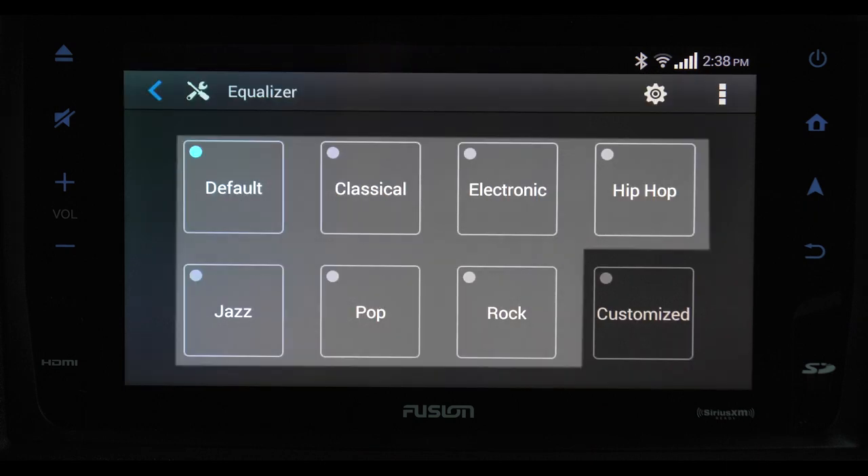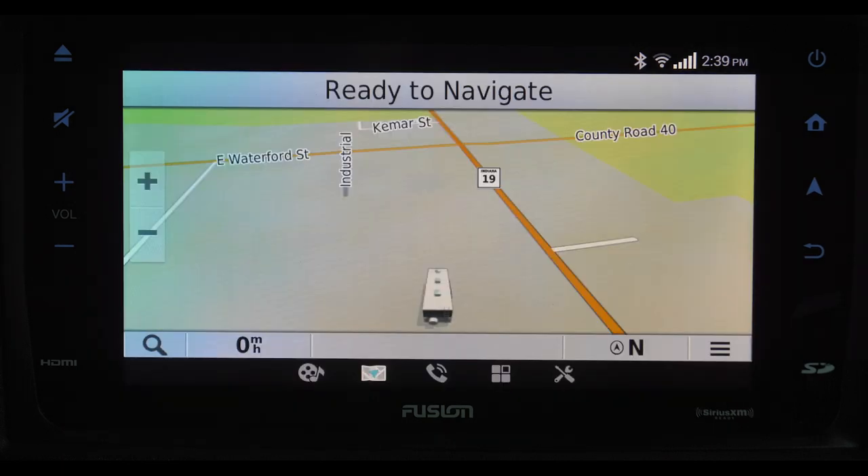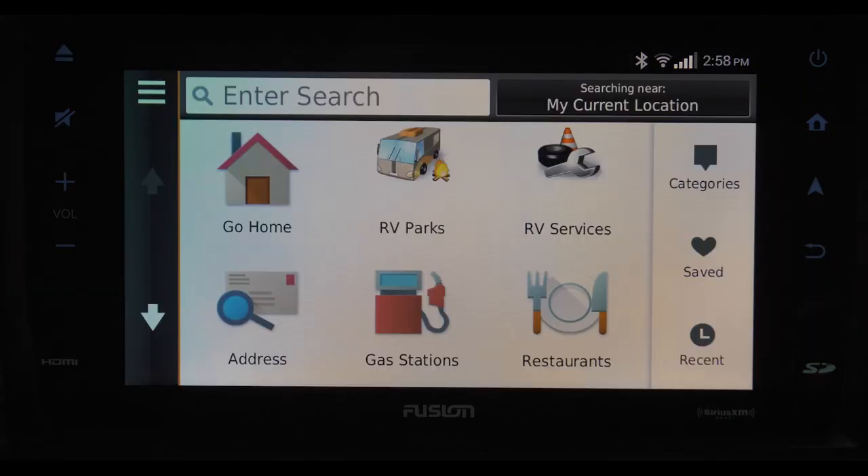You can select a preset sound or create your own. The navigation icon brings up your map. The plus and minus zoom your map in or out. The magnifying glass brings up how you want to choose your destination. Go Home is just that — it's your home base. Store the address here so when you are ready to go home, it is just a tap away.